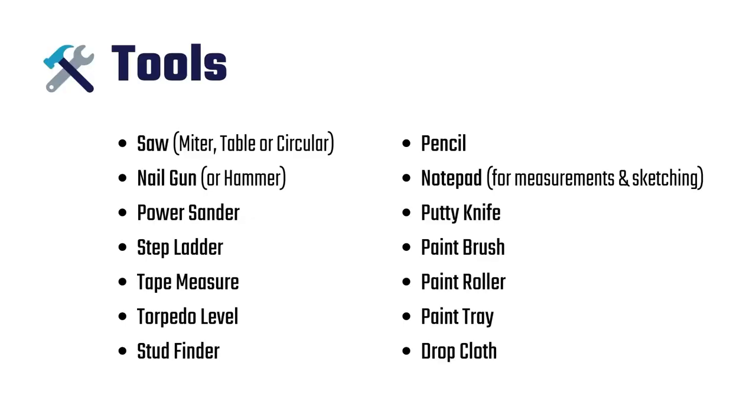Here's a list of tools you'll need to complete this project. You'll need a saw to cut your boards to the right length. As for the nail gun, this is optional, but a time saver. I used a hammer with finished nails — it just took a bit longer to complete the install. The rest of the tools are pretty common for the do-it-yourselfer to have on hand.